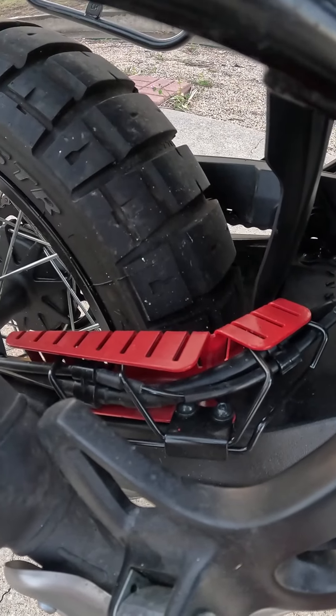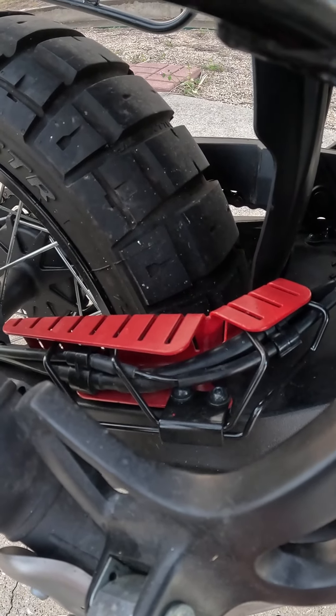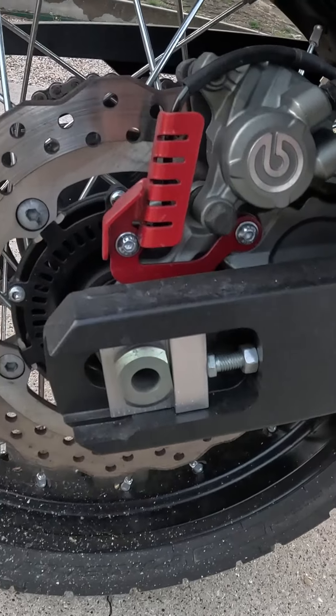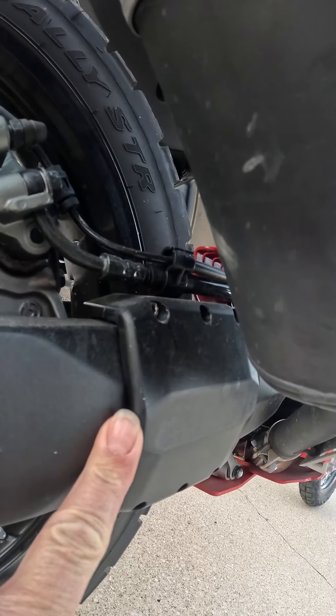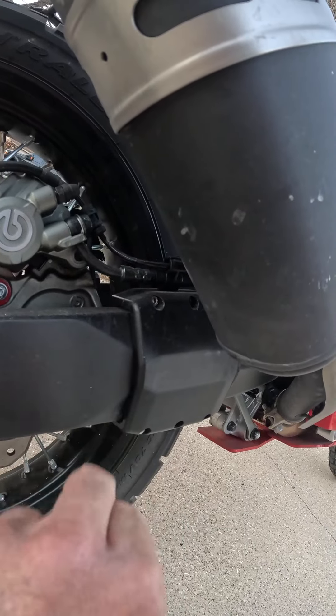Sliding to the rear of the bike once again, we have a cover for the rear brake lines and the line running to the rear brake ABS sensor. We also have a protector for the rear swing arm, in case the bike goes down and the exhaust crashes into the swing arm.